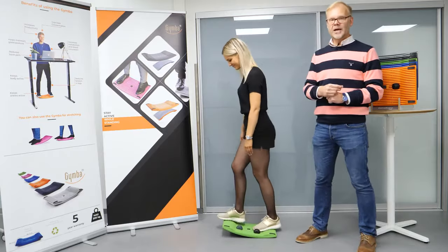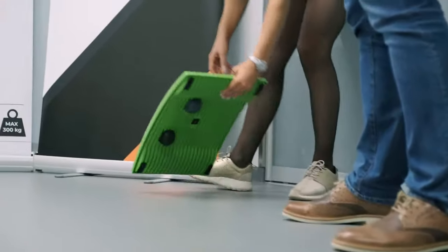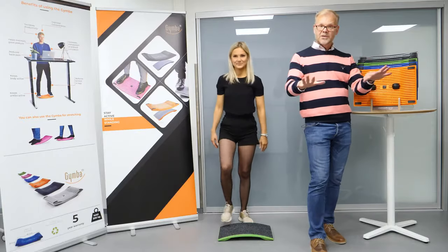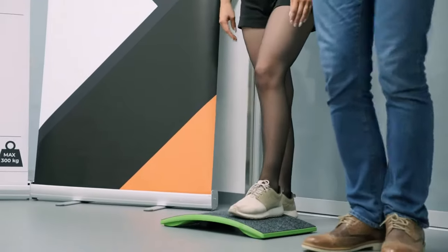But that is not everything, because we can turn it around and you can use it as a support when you're standing in front of your desk. You can just change your legs and have a natural movement in your body.